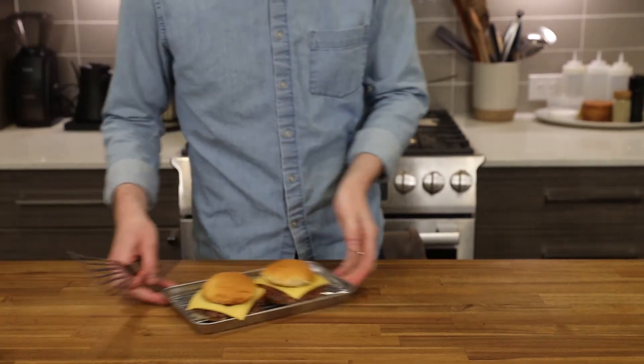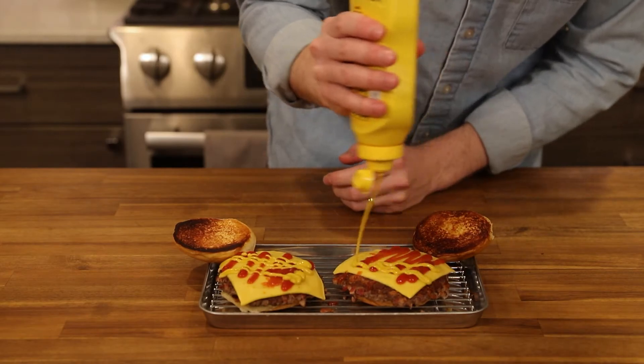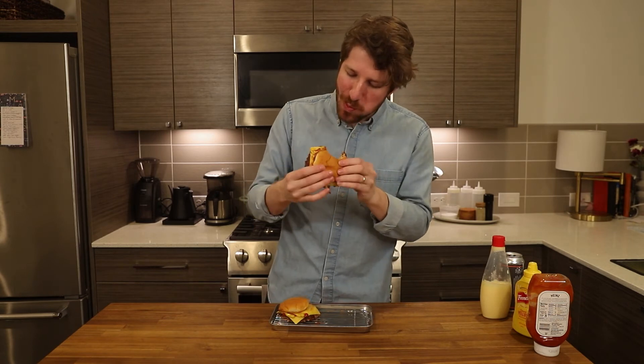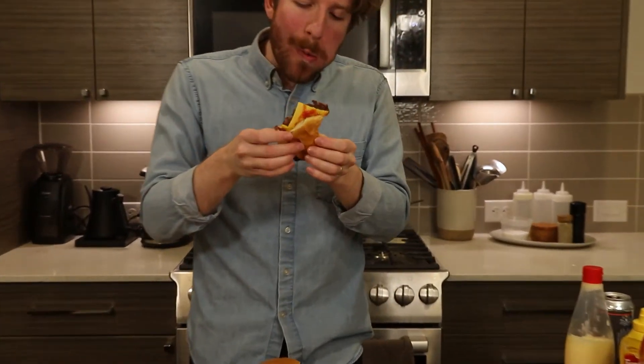For these burgers, I am a ketchup, mustard, pickles guy, but use whatever you like. However you top them, be prepared for a world of crunchy flavor headed straight to your taste buds. There's a smoky complexity to this burger that you just don't get with your standard smash burger. There's a small amount of added work to get there, but the trade-off of time for flavor is so worth it — you're getting an exponentially better burger for a small amount of work.